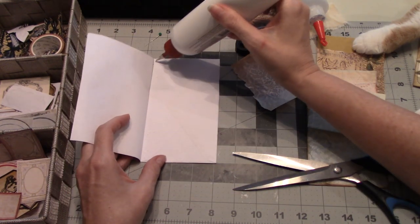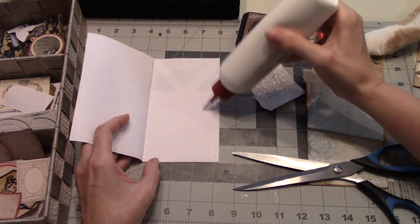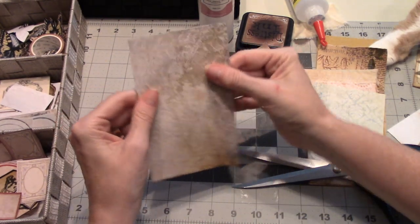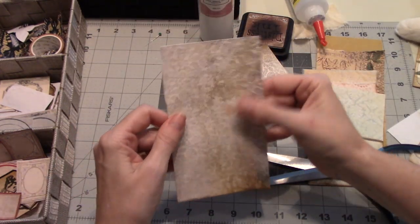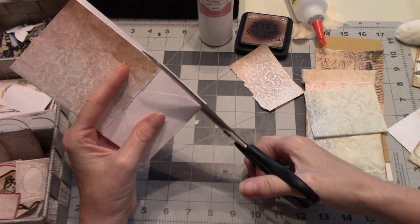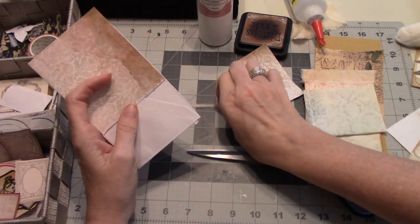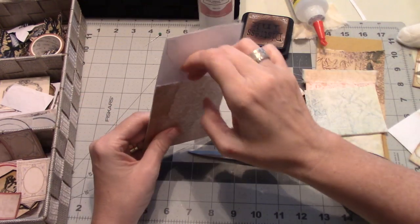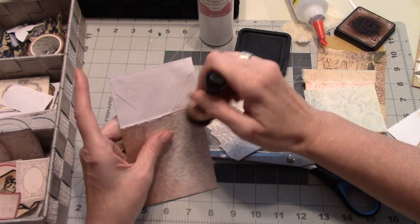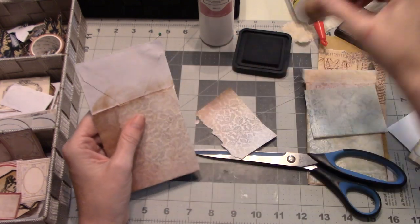We're going to be inking a little on it anyway. So we're just going to put glue all across the back. I'm using my art glitter glue, but a glue stick would be fine for this. So this is the point, if you're going to put any ink on, I would ink that because we're going to cover that back a little bit. I think that looks good — so we'll ink that now.